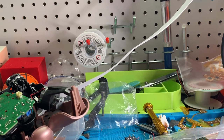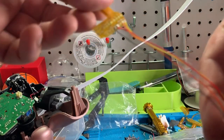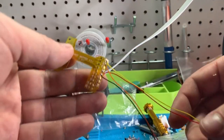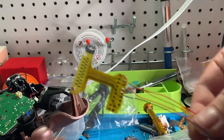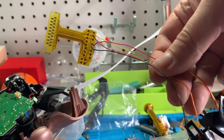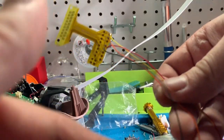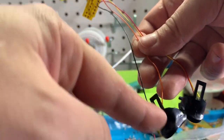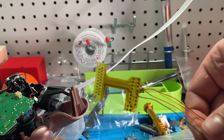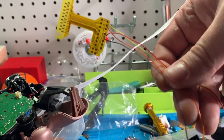Hey everybody, Tim here over at Genius Mods. Today we're going to be showing you how to install our new mouse triggers for PlayStation 4 controllers. We're offering two different types of kits: one that requires no soldering whatsoever — we automatically pre-solder the wires to the mapper — and another version where you get the triggers with the wire soldered to them, but you have to do the soldering to the Easy Mapper yourself, which is easy to do.